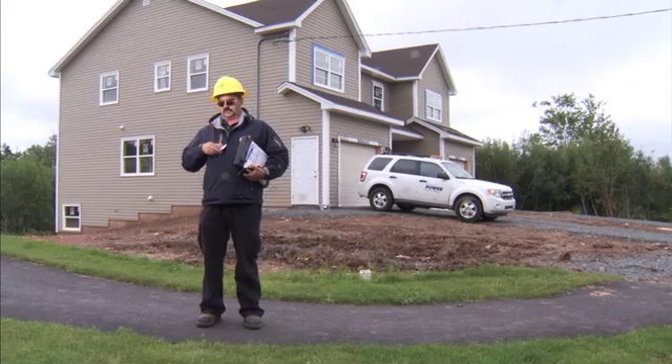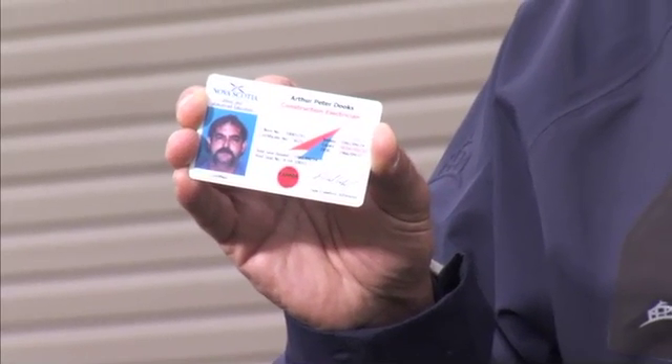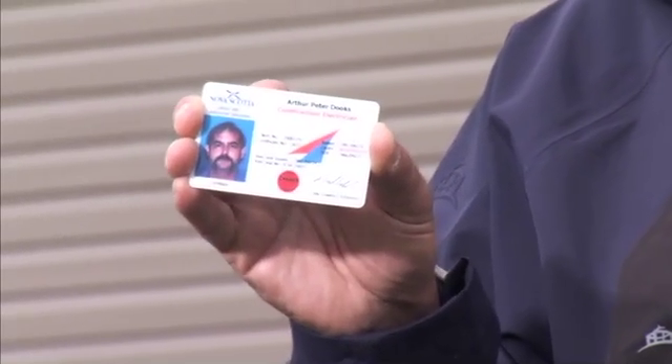I can show you a card so you know what to look for. As you can see, it is a picture ID — it has the contractor's picture as well as the expiration date on it. A valid contractor should possess this card.